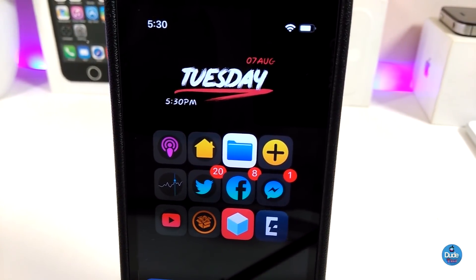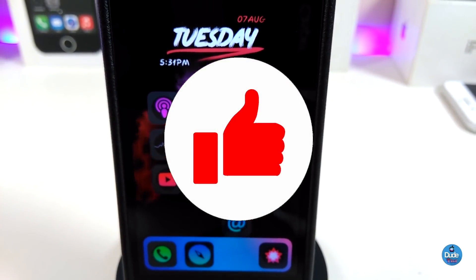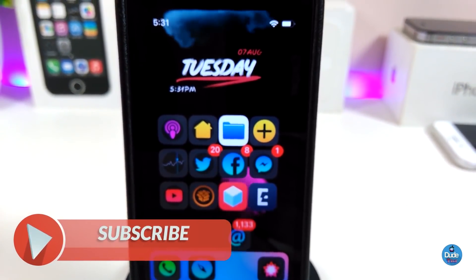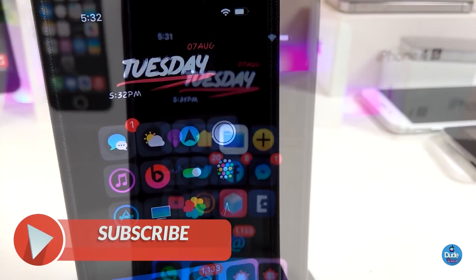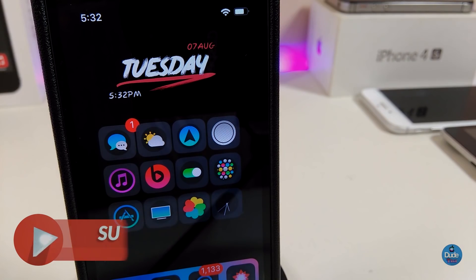That's the most of the tweaks I wanted to share with you guys in today's video. I hope you enjoyed it. Don't forget to give the video a thumbs up, subscribe, and hit the notification bell so you'll be notified whenever I release a new video. Catch you in the next one — peace!